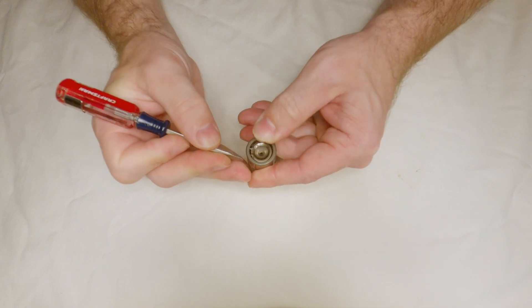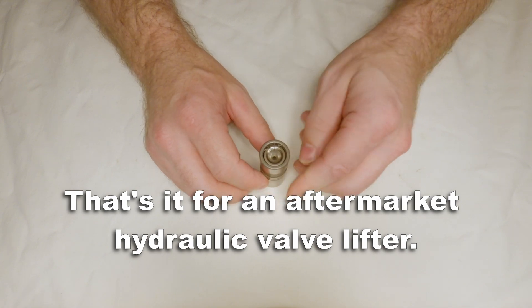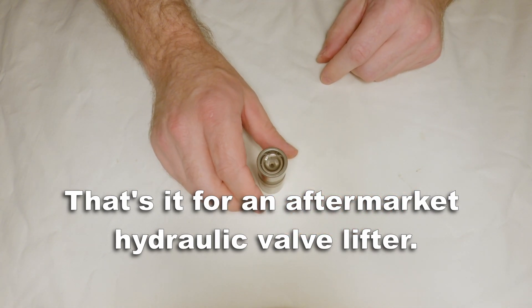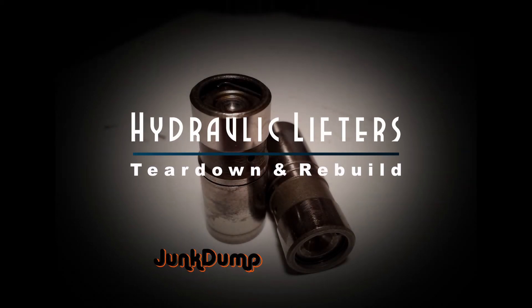And that's it for an aftermarket hydraulic valve lifter. Again, you can soak them in oil and then choose whether or not to bleed them. This is Junk Dump and that was hydraulic lifters — I hope you enjoyed the teardown, the rebuild, and some of the information I provided here, and again I want to thank you all for watching.